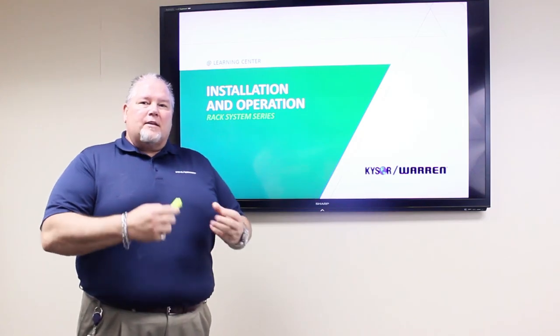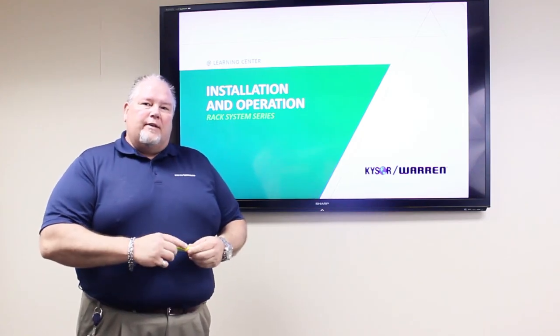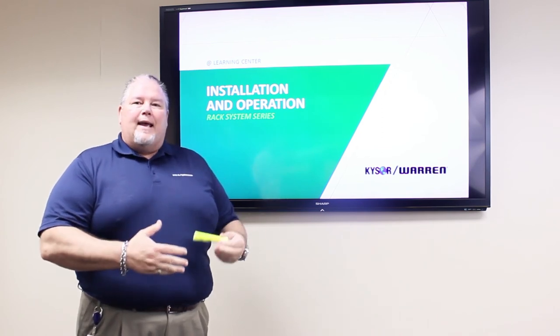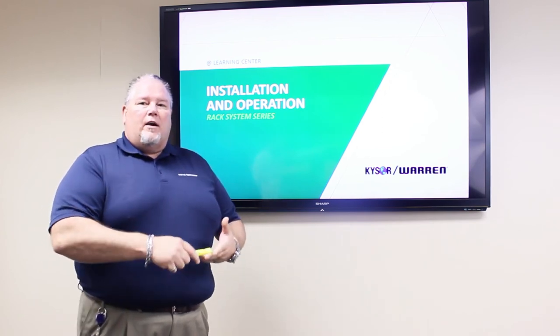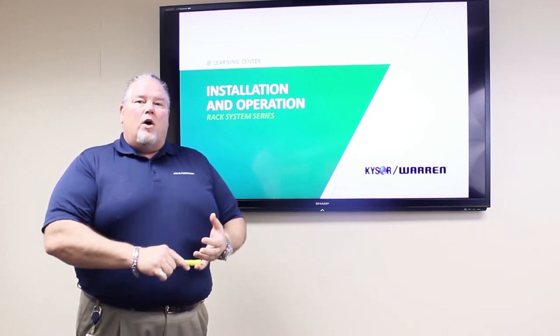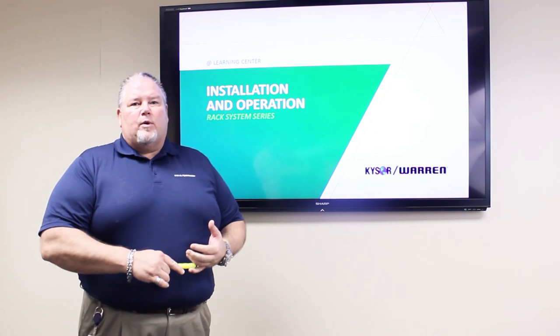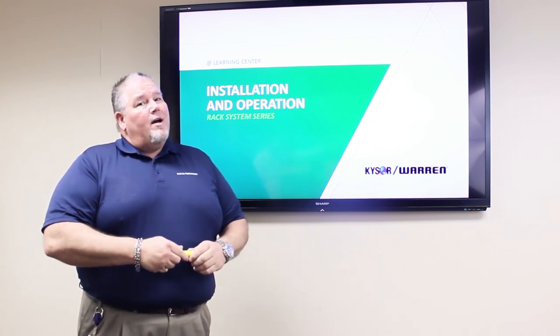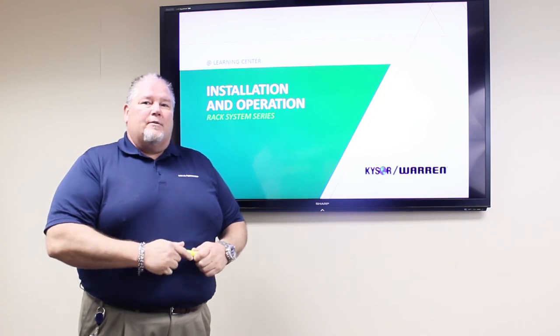This concludes our first round of the video series on YouTube. For all the information we've talked about today and more, visit us on our Facebook page and our website. All the information is also provided with each piece of equipment as installed in the field. Come back and see us again real soon — we'll have a lot more information for you. Thanks for attending.